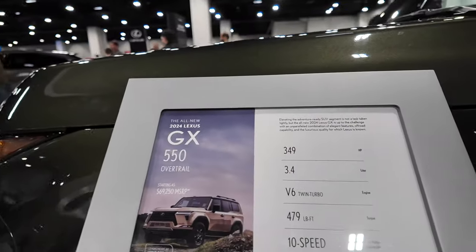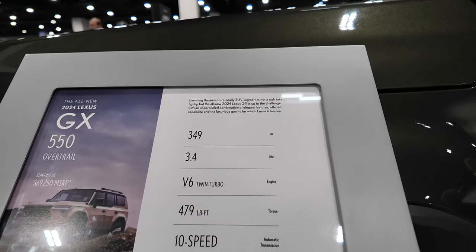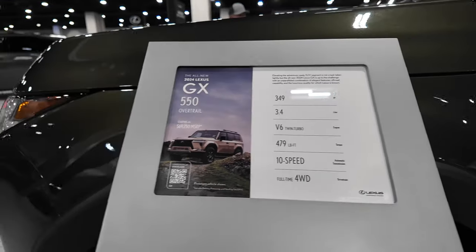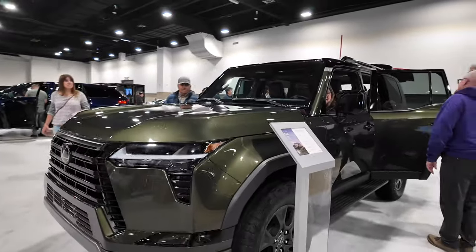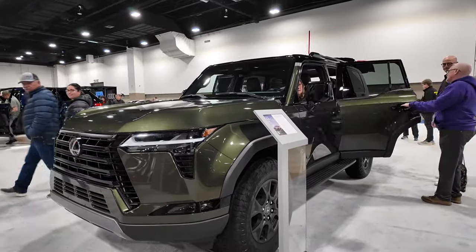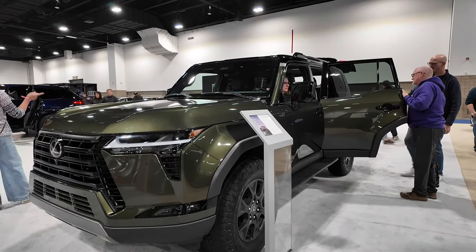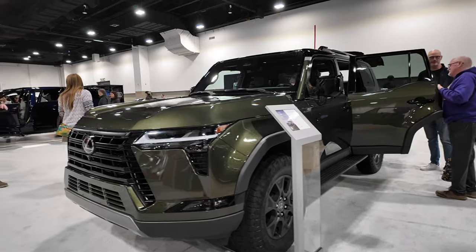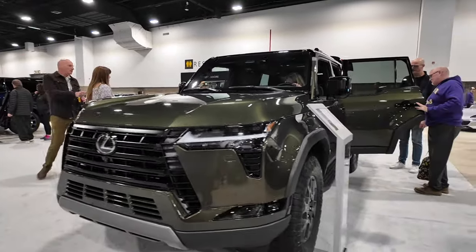349 horsepower, 3.4-liter twin-turbo V6, 479 pound-feet of torque, and a 10-speed automatic. I think this is going to be a great addition to the segment — a great redesign of a classic long-term vehicle in the Land Cruiser. The GX has always been a very popular luxury version as well. Lexus GX 550.